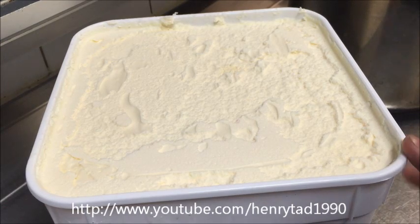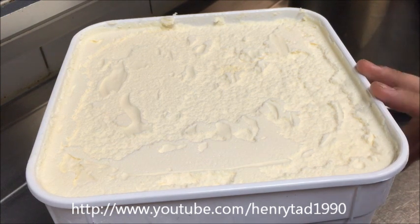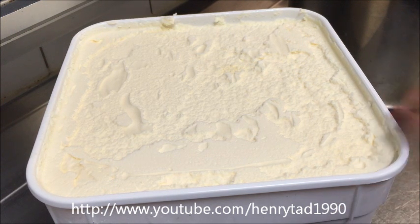In front of me I've got a 5 litre tub of vanilla ice cream. Make sure you buy a very good quality one — it's not going to taste nice if you use one of those cheap ones. Just leave that outside for about 15 minutes so it melts just a little bit.